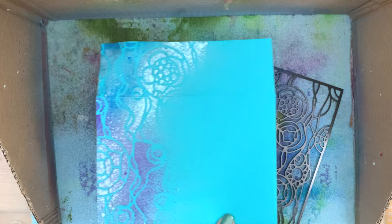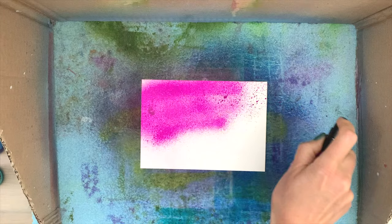I'm going to make my envelope match my card now. I add the stencil back in place and then add a bit of the other two sprays. Then I carefully take off the stencil. Now you have a matching envelope with the card in the same colors.